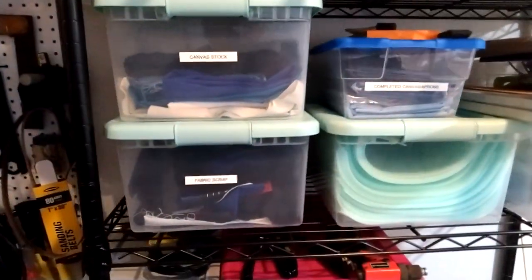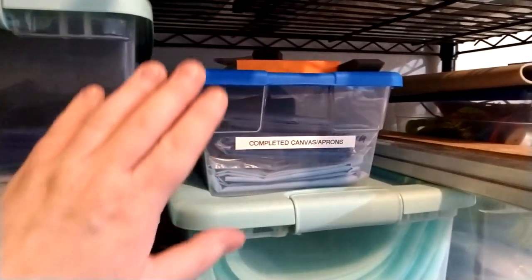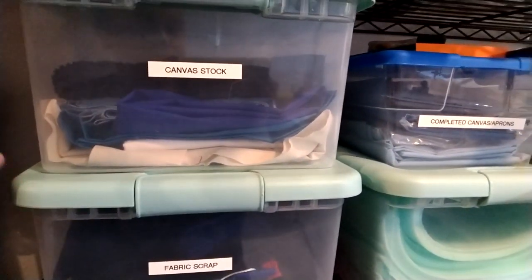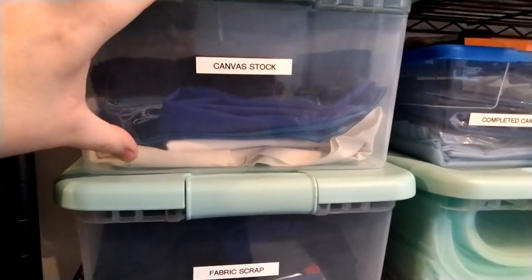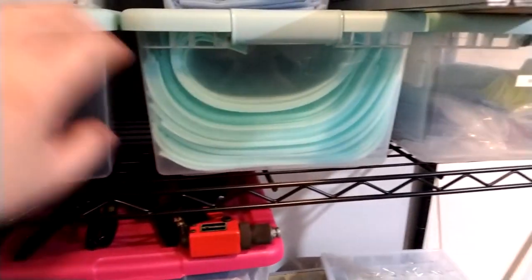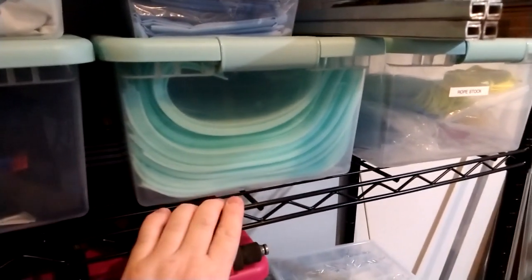From there we've got canvas and fabric. I've got a box of completed aprons and canvases. If I need to cut out more material, and then a bunch of scrap material — I save all my scraps, you never know when you need a piece of it. Some padding that I wrap around the ring post when I ship them out.